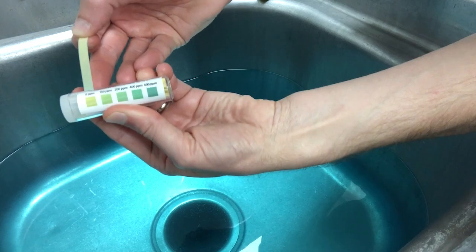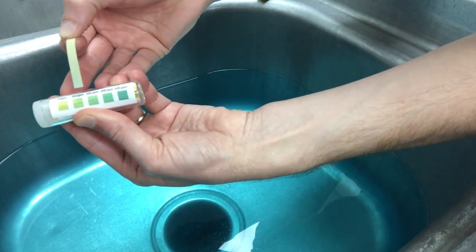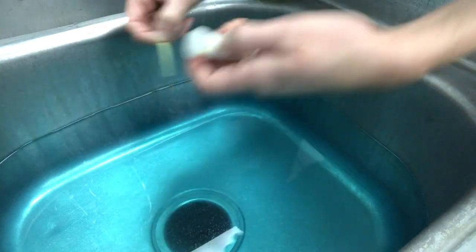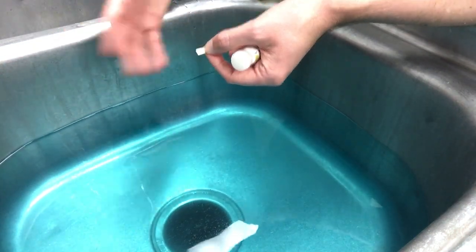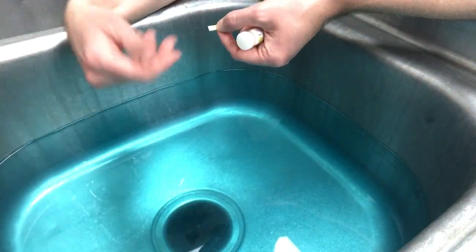Now we need to look at this according to the scale of color here. This does look extremely close to that 200 PPM, so we are good to go with this. I measured out six gallons of water and put six tablets in, and it came out really good. If you are a little cautious and want to make sure you're between 200 to 500, I would say go ahead and throw an extra tablet or two in and you should be good to go.